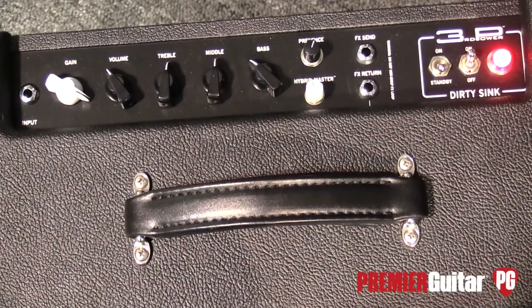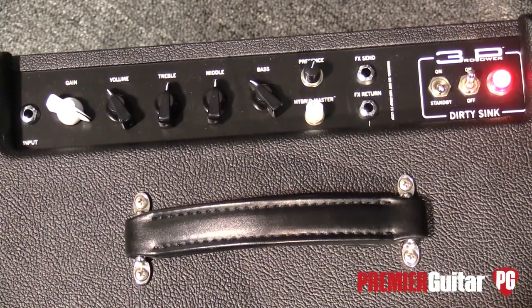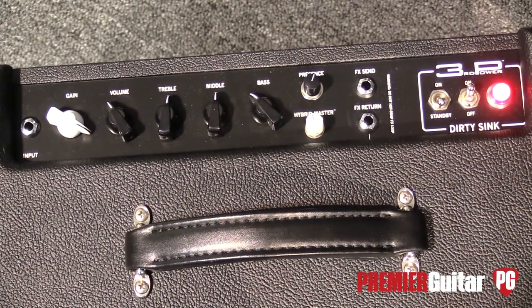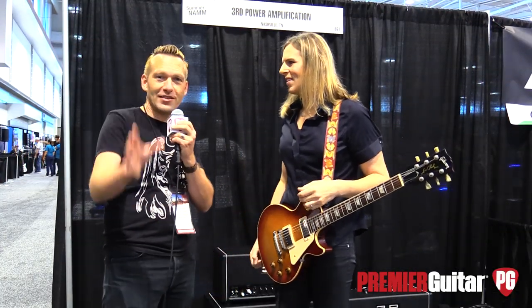We went ahead and split that amp into two. We made a Dirty Sync — it is the dirty channel of the Kitchen Sync — and a grab-and-go combo. And then the Clean Sync, which is the clean channel. That's Vox and Fender and you can blend the two and layer them together. A first look on that is coming out on our channel soon.